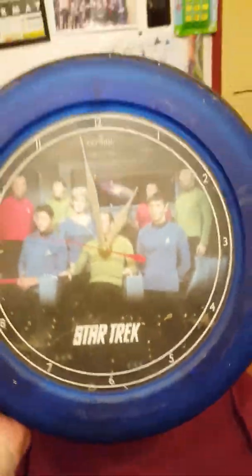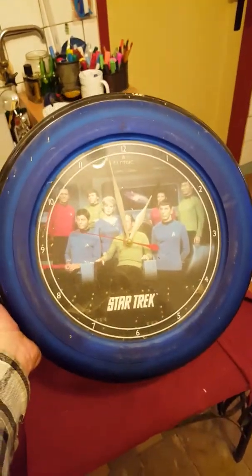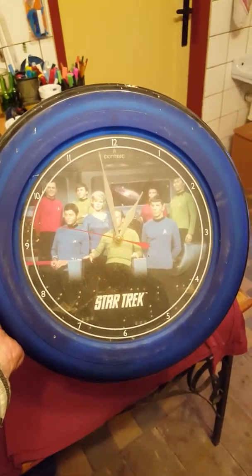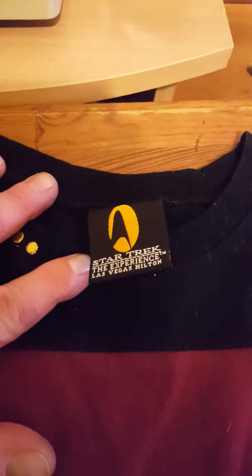Oh, there's one more I got to show you. Look at that — Star Trek clock. Let's see what that's like. Got to clean it up. I'm not going to put it on top of the shirt there. Got this also in Las Vegas. So we got that. Get this all put back together and mount it up. I don't know if that's even still existing anymore in Las Vegas — is it? Anybody know?